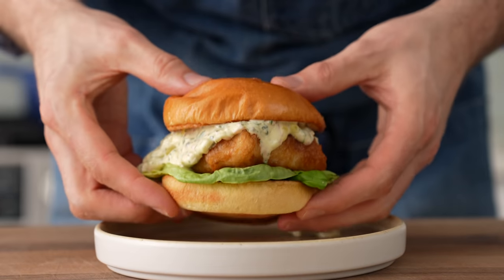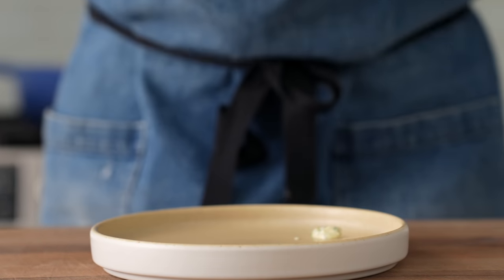Hey, what's up? Today I'm going to show you the fried fish sandwich and tartar sauce recipe that you'll actually make. It only takes about 20 minutes and it tastes very, very good.